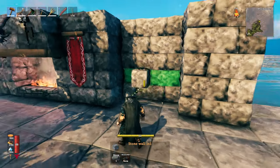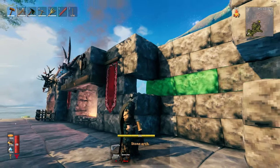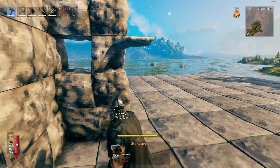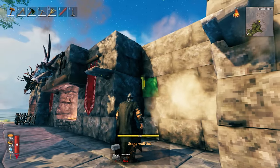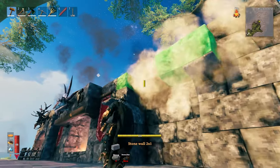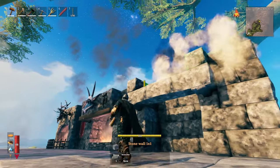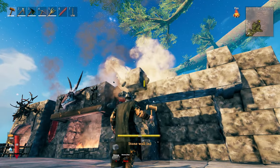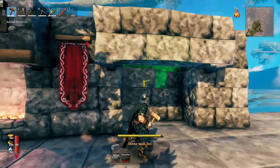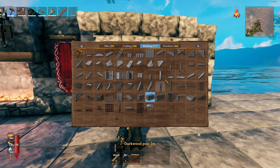Once we've built our inset, we're going to take out these two blocks and place arches halfway along, then replace these blocks to cover up half of them. That's going to give us the ledge we need to build our overhang, then close up the top of the overhang. You'll have space enough for smoke to travel up the chimney and a lovely little overhang for your fireplace.